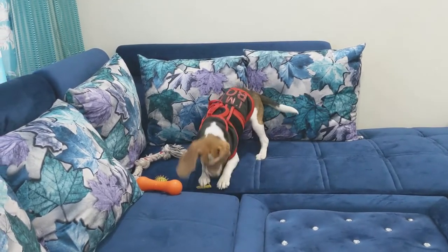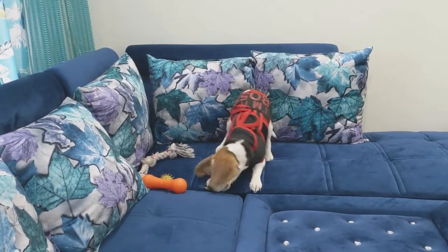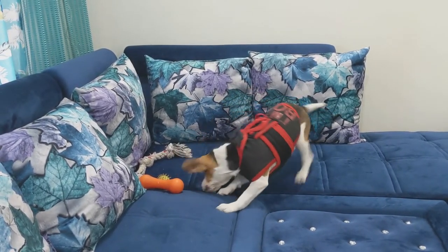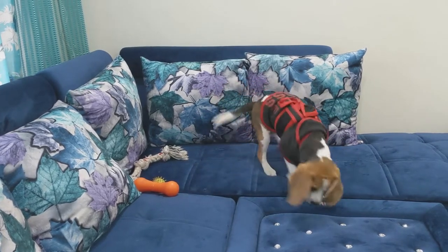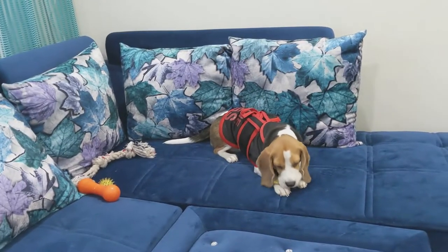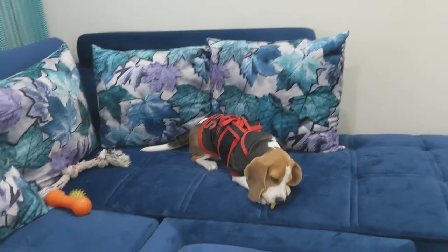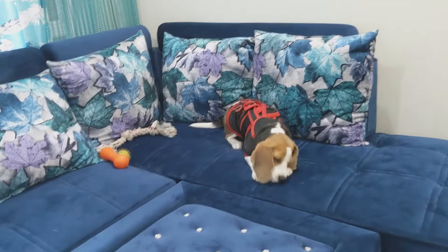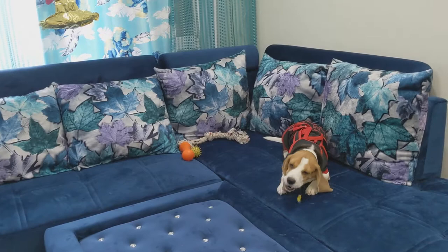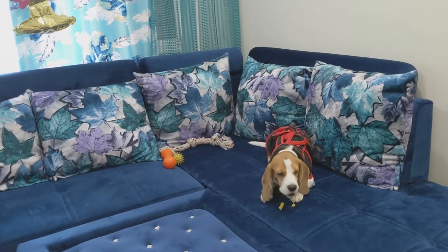I will share a personal experience. I was scared because Muffin was playing with a ball and there was blood. I had to find out what happened — if it was the ball, the tongue, or a cut. When we checked, there was no cut. It turned out to be a common thing. Don't be scared if this happens with your puppy. There is a time period where their baby teeth fall and their mature teeth come in.